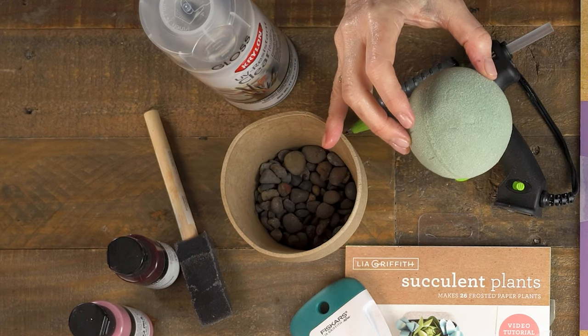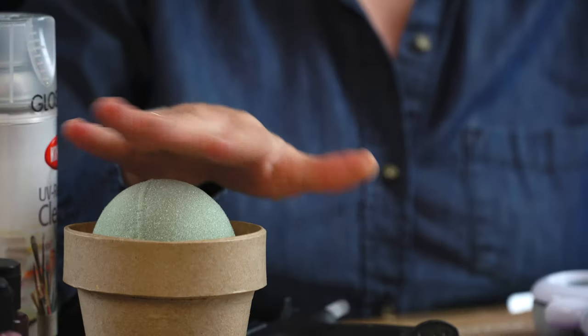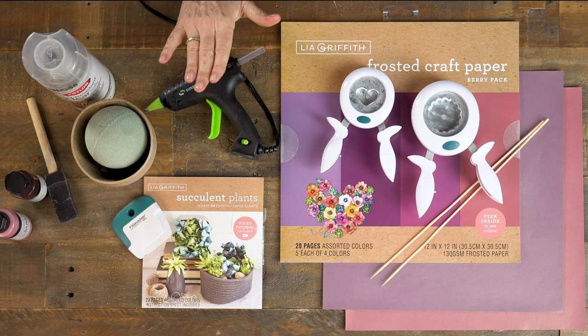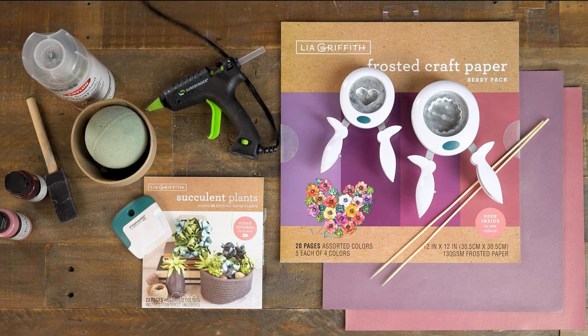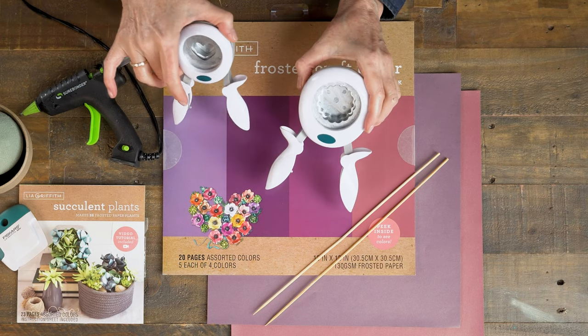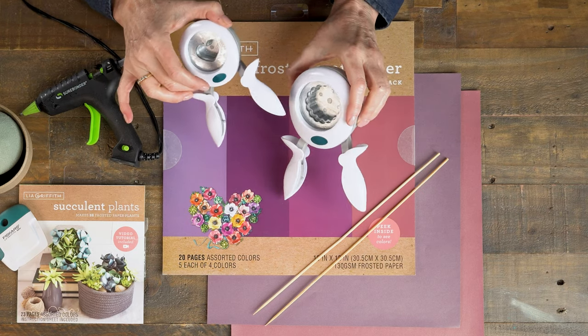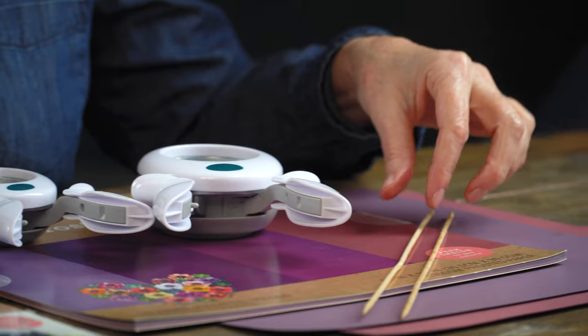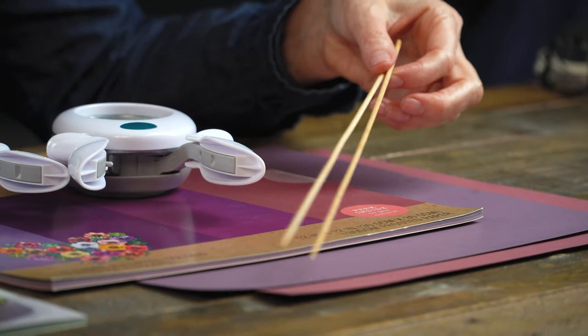Inside the pot I put some little pebbles just to give it some weight, and then I have a three-inch foam ball to give some height that I'll be gluing all of my succulents onto. Once I've painted the pot I may go ahead and spray it with a clear finish — that's up to you depending on your paint. And then I have my hot glue gun to assemble everything. To finish off this succulent project and make it look more Valentine's Day, I'm going to add some little punches on the top using a heart punch as well as a ruffled circle just to add some depth. I'll be using the berry pack in two different colors of mauves and purples, attaching those onto bamboo skewers that will just be placed right into the foam.